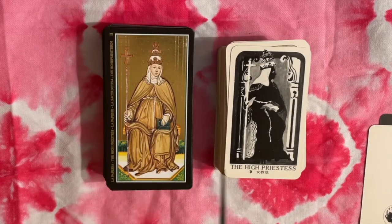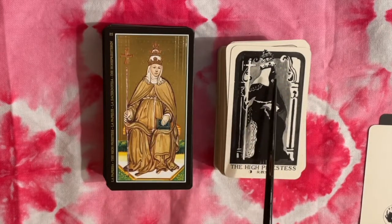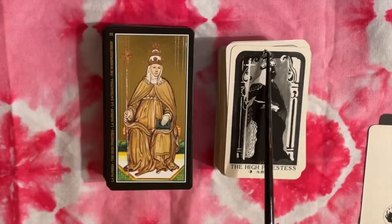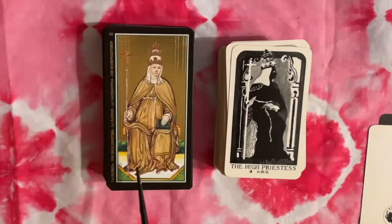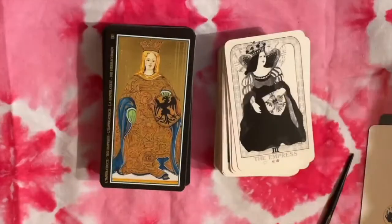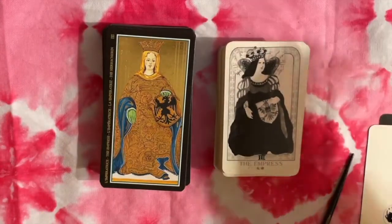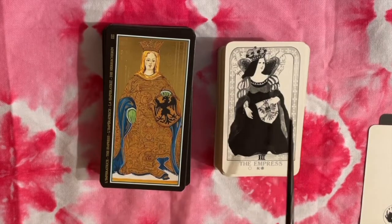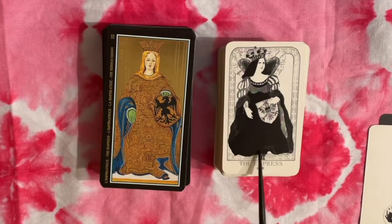This should be the Papess, but we're using esoteric titles so we have the High Priestess. However, she does have the three-tiered crown just like the Papess over here. She has a more Tudor-style dress on than the Papess in the Visconti.